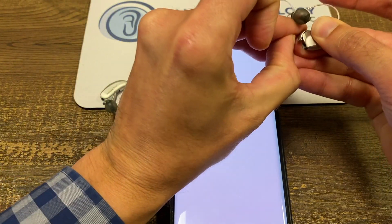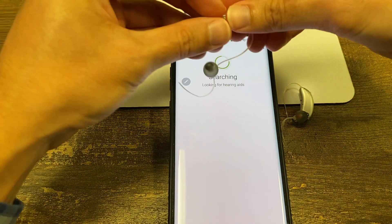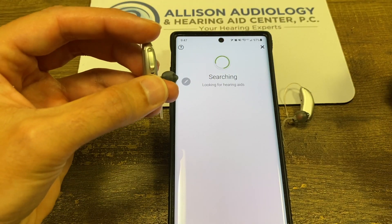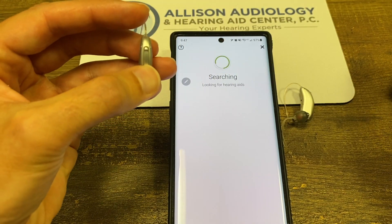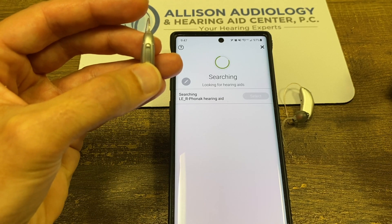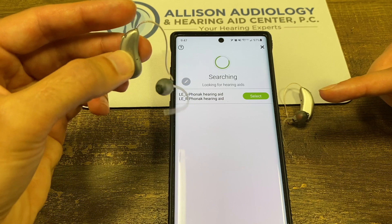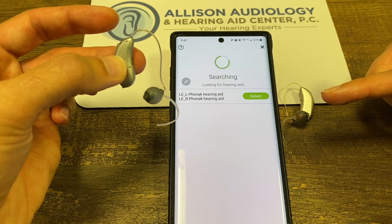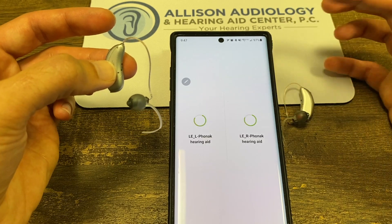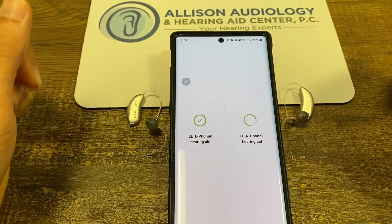These have batteries, so we're going to open the battery door again and close it — put it right next to the phone to make it quicker. Again, if you have the rechargeable ones, you hold the bottom button for about five seconds to turn it off, then hold it again for five seconds to turn it back on. You would have to reboot both hearing aids if you have the rechargeable. All we had to do with the battery ones is open and close in about 10 seconds, and it found the hearing aids. We're going to connect to them and put them close to the phone.